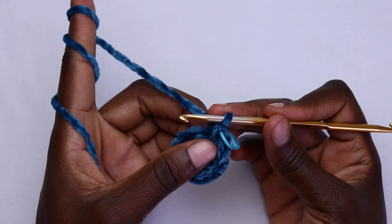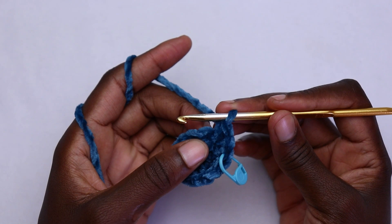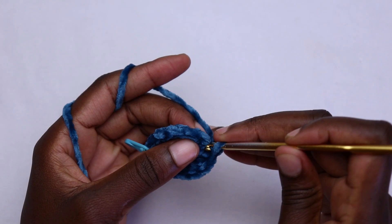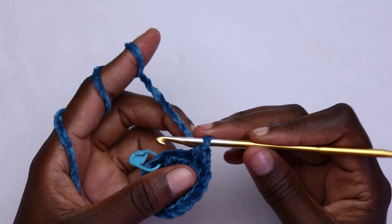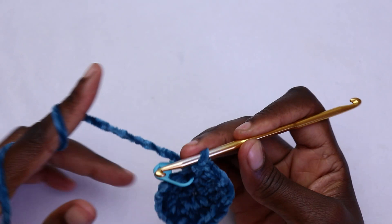Proceed to round three — go into the very first stitch, work a single crochet, and replace your marker in that first stitch. After the first single crochet, work two single crochets in the next stitch, one single crochet in the third, two in the fourth, one in the fifth, two in the sixth — continue alternating between one single crochet and two single crochets in the next stitch.